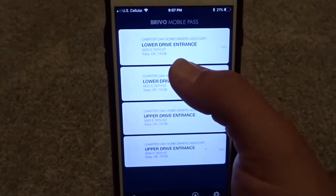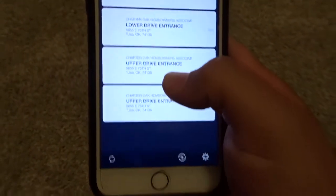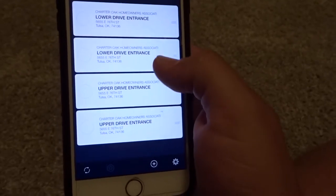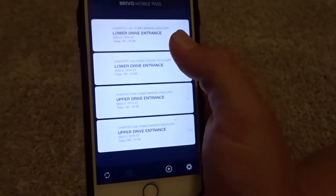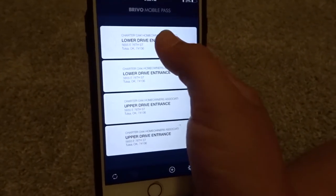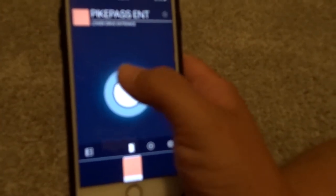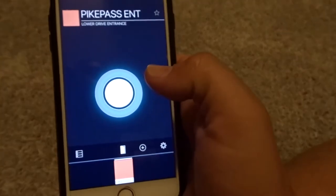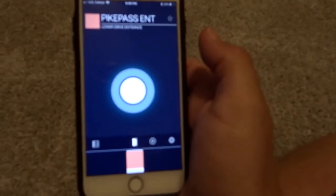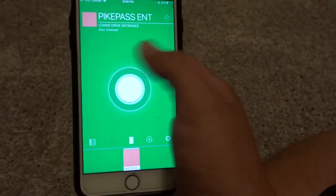Now that you've claimed it, it will pull up and say Lower Drive Entrance or Upper Drive Entrance. It may show two of each, but that's just because it got entered in twice — either one will work. Click on one, and then hold your finger down on the circle. The whole circle will light up green, then let off and it will open the gate. That's how you use the Brevo Mobile Pass. I'll go ahead and hold this down — and there it turns green.